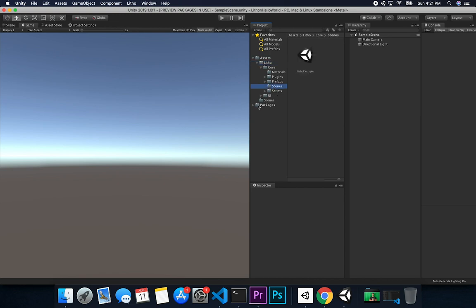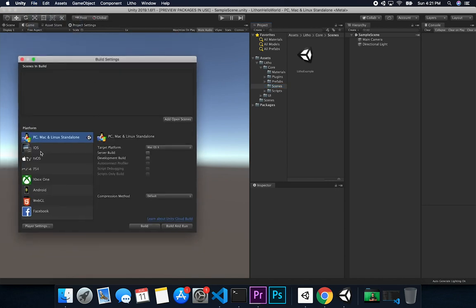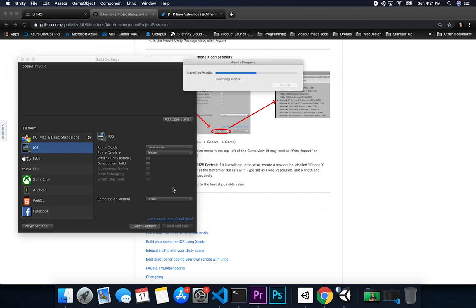The Leto folder contains core, materials, prefabs, scenes, and various examples. Before looking at those, let's make the remaining changes they request. The first thing is to go to Build Settings and switch the platform to iOS. Make sure you don't have Steam Link, development build, or anything extra checked — everything is going to be the release version — then click Switch Platform.